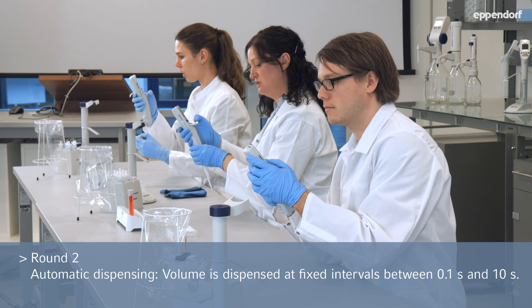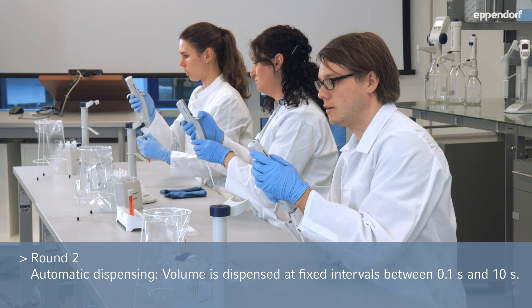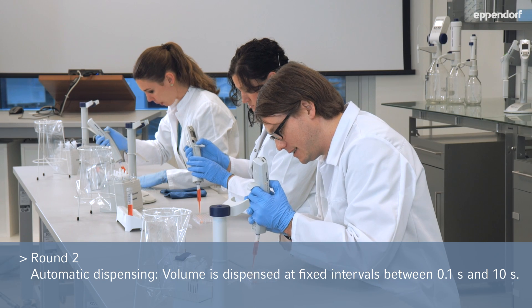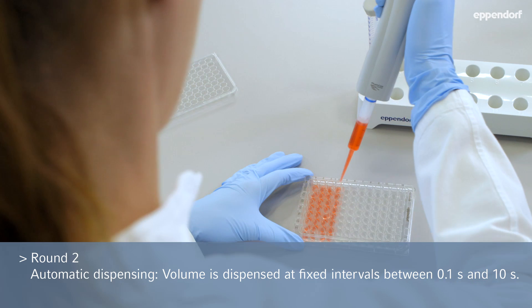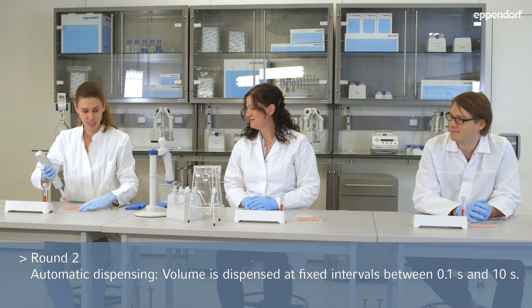Which time intervals do you set between the individual pipetting steps? I set one second, so I don't have to hurry too much. I set 0.3. 0.5 seconds is just perfect. 0.3 is just okay. If the liquid is dispensed less quickly, it is better distributed over the entire well. There is even enough time to look around.